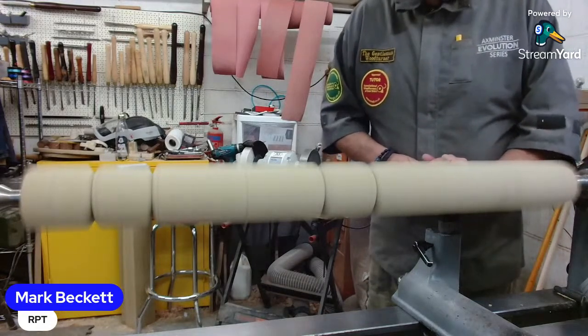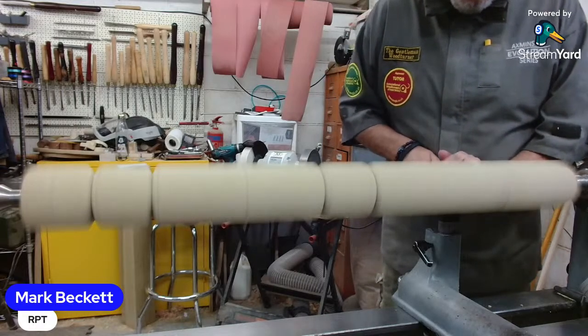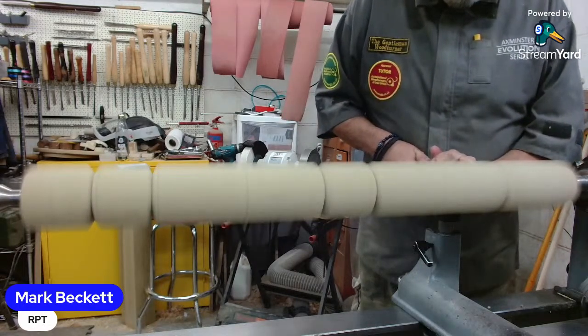What type are you using, Mark? It's a tulip. This is wood that turns very, very easily.